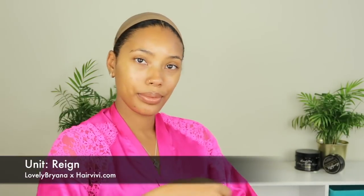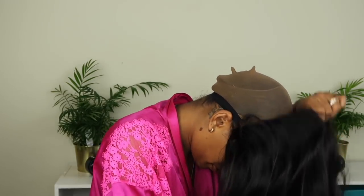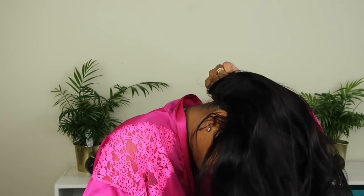Hi loves, welcome back to my channel. Me and my best friends got invited to the VIP opening of one of the pop-up museums called Cheat Day Land here in LA, and I'm just going to take you guys on this little get-ready-with-me. First I'm going to start off with my hair — this is the unit that I created with Hair Vivi, her name is Rain, and I'll have all her information, coupon codes, and direct links down below.